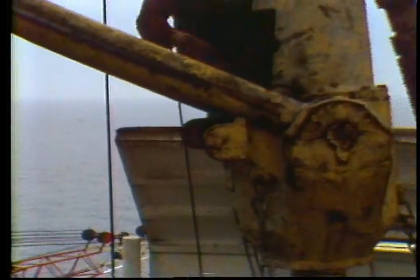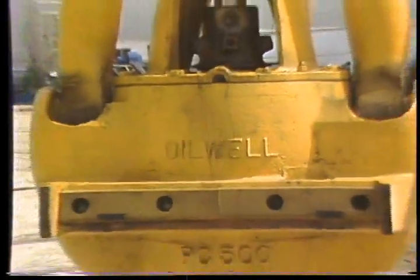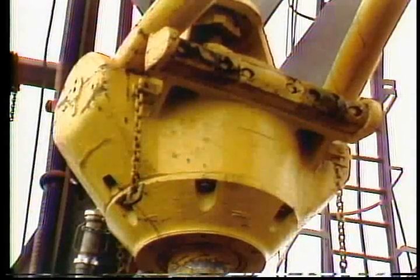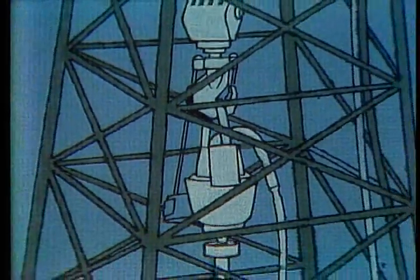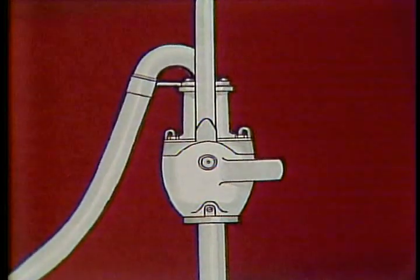One of the most important pieces of equipment we use on the rig is the swivel. Without it, the process of rotary drilling would be impossible. The swivel is a rotary tool which hangs from the rotary hook, allowing the drill string to be suspended and allowing free rotation of the string. It also provides a connection for the rotary hose and a passageway for the flow of drilling fluid into the drill stem.